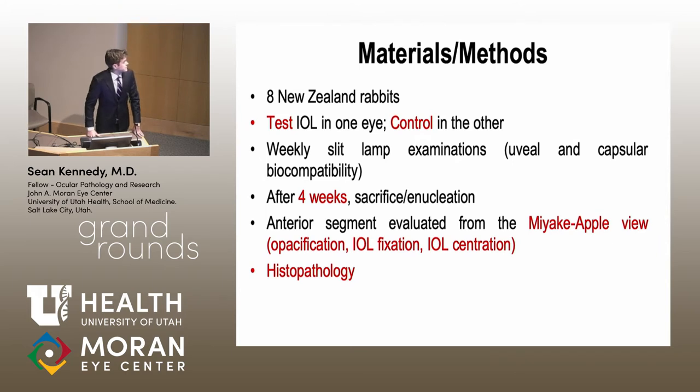Our study was set up similarly to many studies done here. We had eight rabbits; we injected the test IOL in one eye and the control in the other. Then we had weekly slit lamp examinations looking for biocompatibility and evaluating PCO and ACO. After four weeks the rabbits were humanely sacrificed and enucleated.